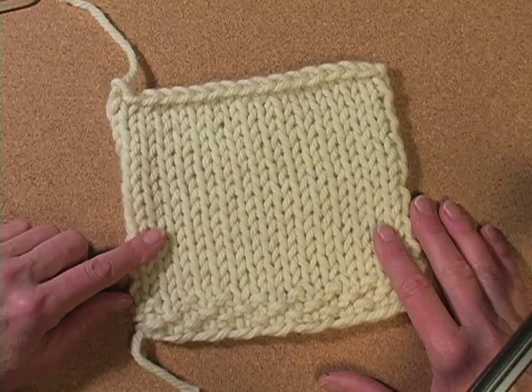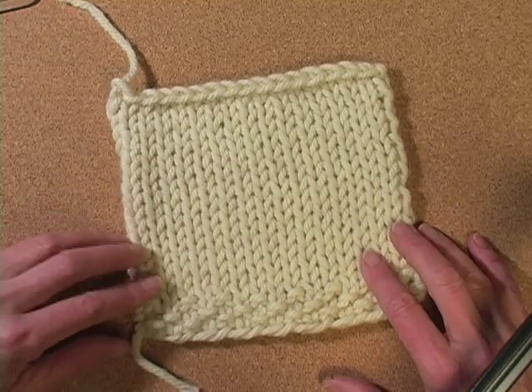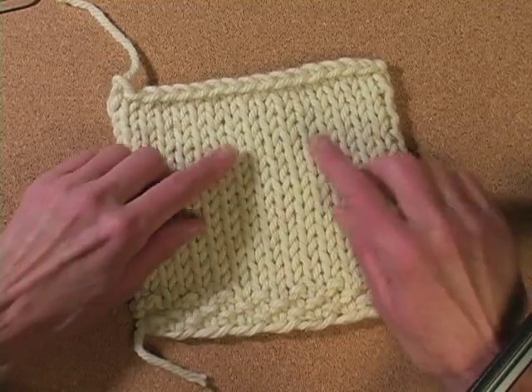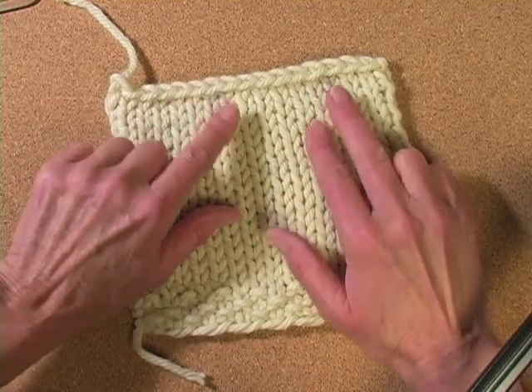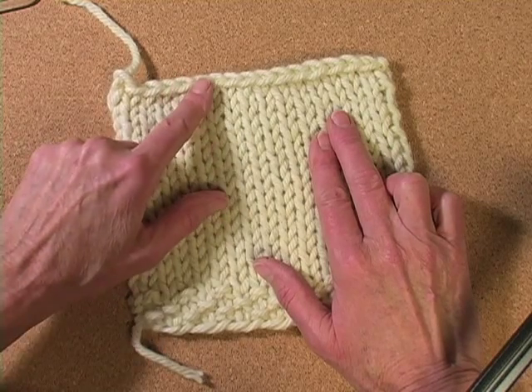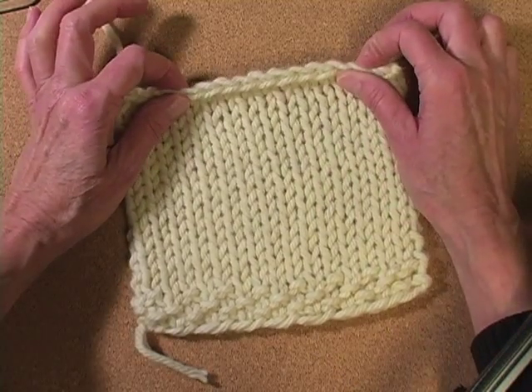This is an important piece of information to know because there are many implications. This is why, for example, you need to cast on and bind off loosely. That little short stitch is lying down over its wider neighbor, so it needs to be taller than usual to keep this edge from being too tight.